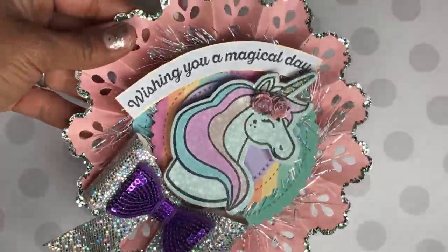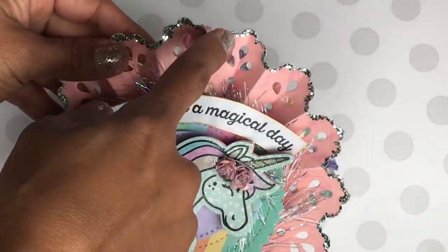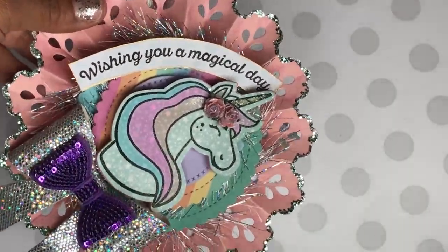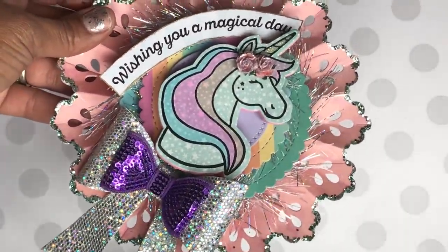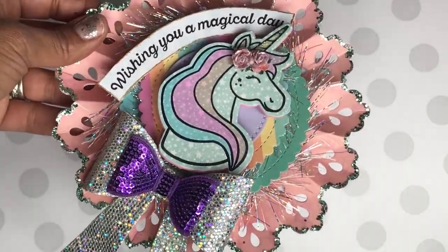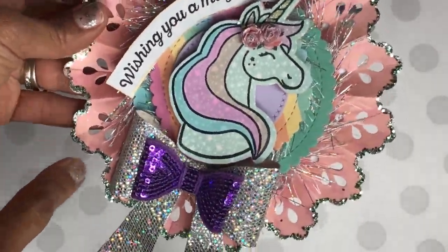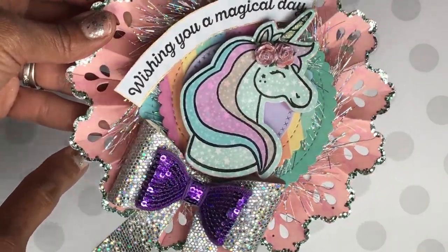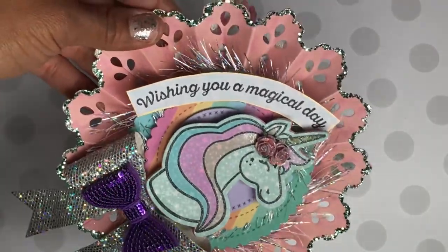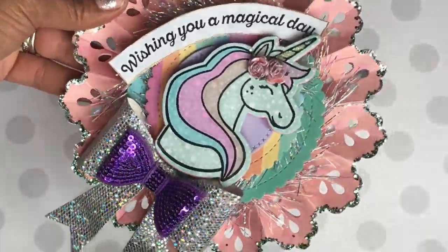I used that really pretty glitter that I just recently picked up from Michaels — I think it's the backyard table glitter set, it came with maybe 12 or 14 bottles of glitter and flower sequins. I edged it with glitter glue and then layered it with really pretty teal glitter around the edges of the rosette, and it's absolutely gorgeous.